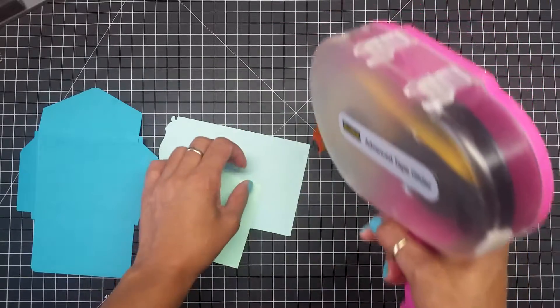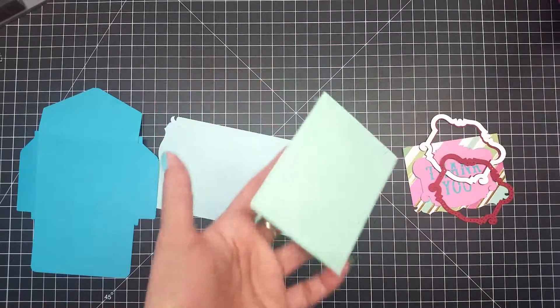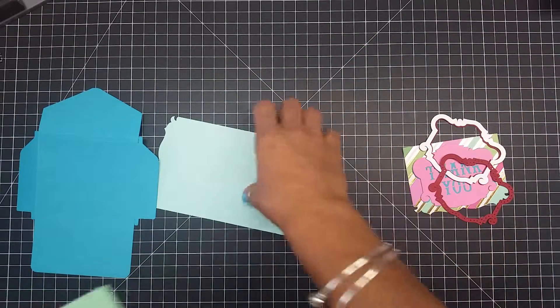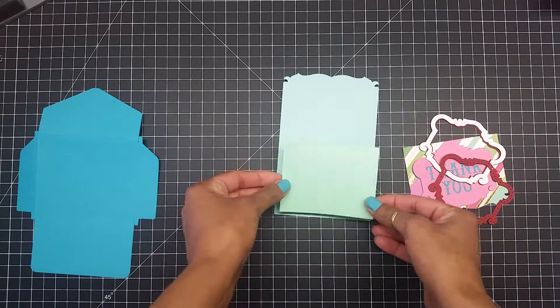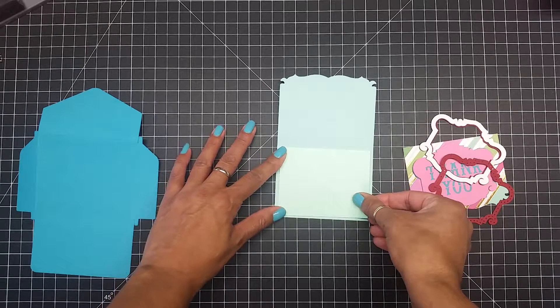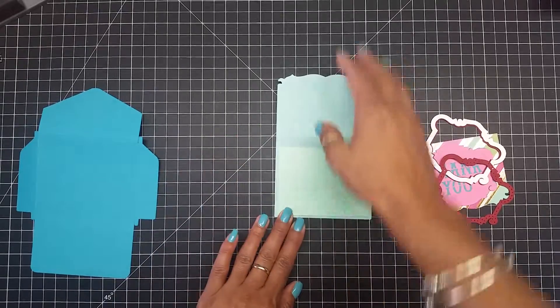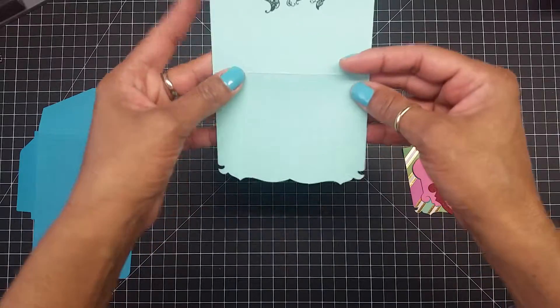I'm not going to show the personal note that I put inside because it's personal — it's only meant for her, and when she gets it she'll know exactly what I'm talking about. So I'm going to add this right into the middle making sure that it's all even. And that looks good right there — see how cute this design is!